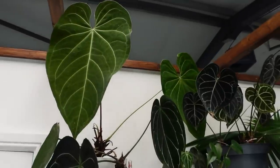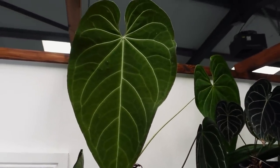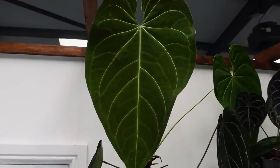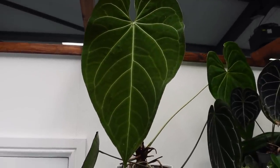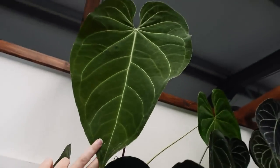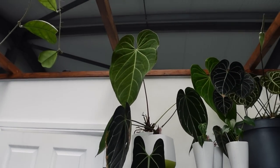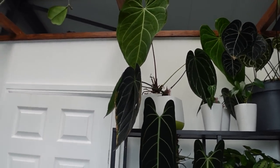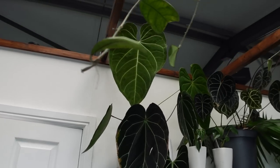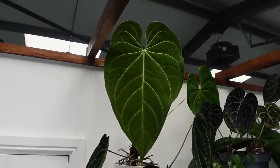Up here we have Anthurium Magnificum Verde. The difference between this and a typical Magnificum is the veinage — this one has very, very muted veins. It's very, very large; I can't even touch it from here because it's so tall. It is one of my favorites. It suffered recently during the heatwave, so it's kind of recovering, but it is looking absolutely monstrous. I love him very much.